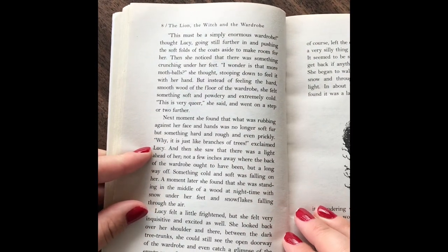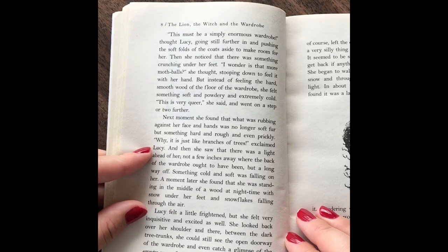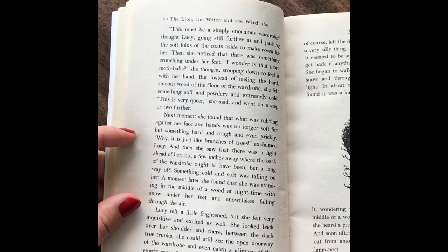"There must be a simply enormous wardrobe," thought Lucy, going further in and pushing the soft folds of the coat aside to make room for her. Then she noticed that there was something crunchy under her feet. "I wonder if it's more mothballs," she thought, stooping down to find it with her hand, but instead of feeling hard, smooth wood on the floor of the wardrobe, she felt something soft and powdery and extremely cold. "This is very queer," she said, and went on a step or two further. Next moment, she found that there was something rubbing against her face and hands, which was no longer soft fur, but something hard and rough, and even prickly.